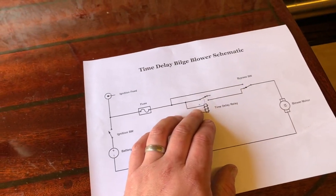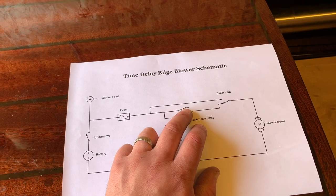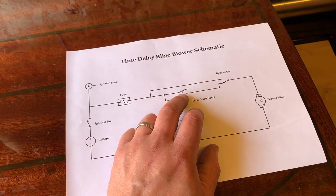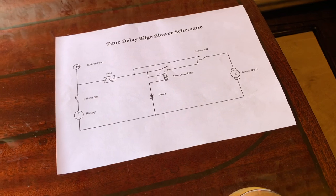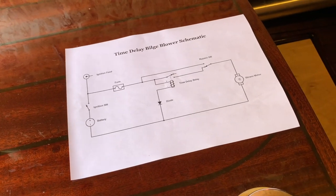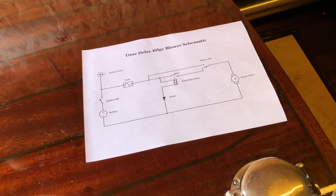If you wanted to get a bit more strict with this, you could feed the rest of the ignition or even your engine start switch from the normally closed contact. That would mean it wouldn't physically let you start the engine until that time has run out and the contact has closed again. I personally didn't want to do it that way because if you're off and on with the ignition while messing around with the engine, you don't necessarily want to wait for that timer to run out each time. But it's a good system to remind you to run them every time.